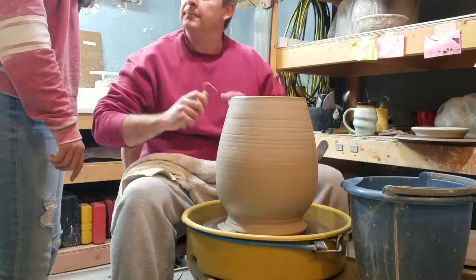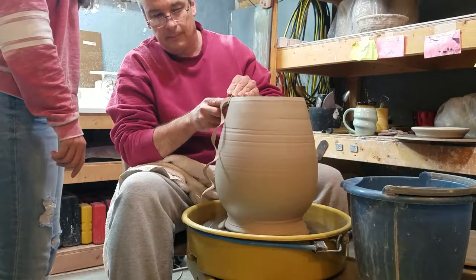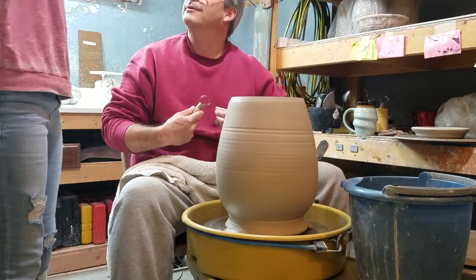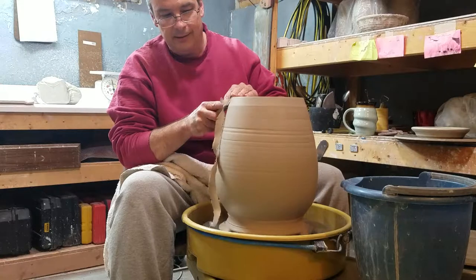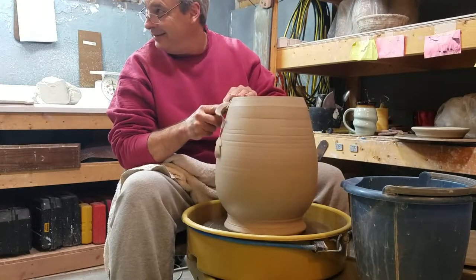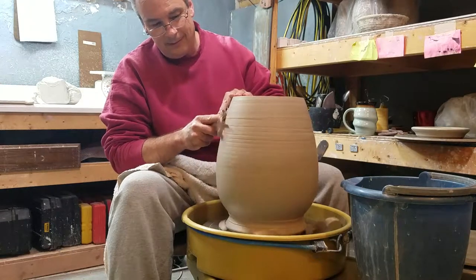I'm gonna use this one. What do you want to get rid of? No more indentation. Looks good, right? Yeah, I'll take it. Does that work for you to do? You can stay over here. Maybe. I'm gonna go cat first, because I have no need to.